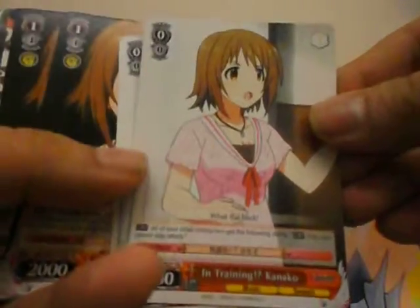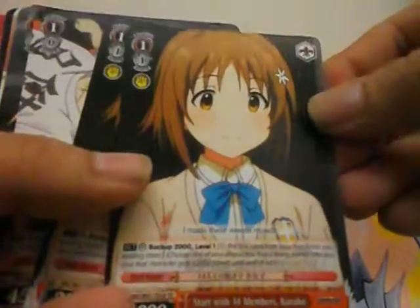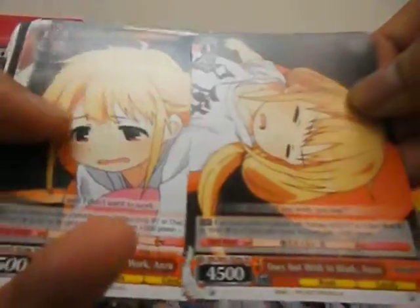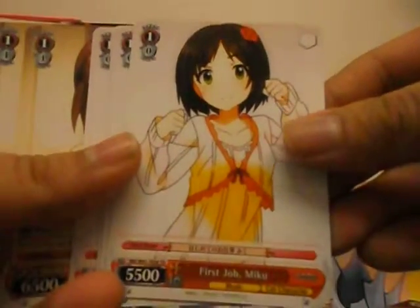Two copies, two copies, two copies. So these are all the same card — Does Not Wish to Work Anzu — but different art, alternate arts. Three, four, four, four, and four copies of Fresh Job Miku.